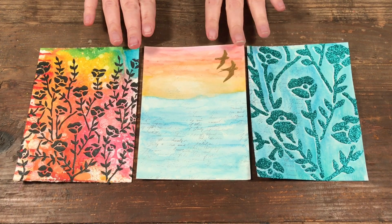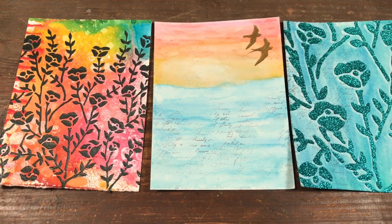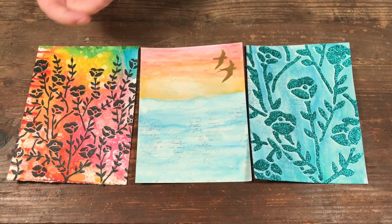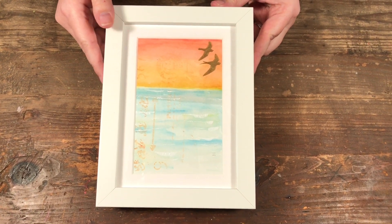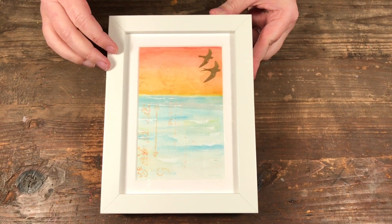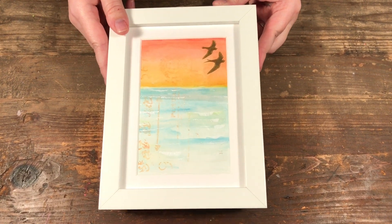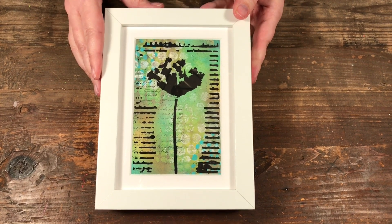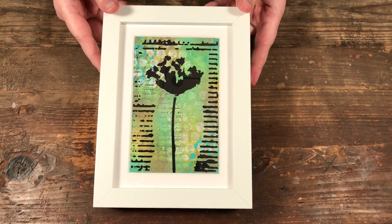First off, we have these ones where we put the texture paste over it, which finished them off. You can use these for cards, postcards, or note cards, but if you like them you can also frame them. Here's one I did — these frames I got from IKEA, they're the five by seven frames. You can frame a whole pile of them, put them up on your wall for a really nice wall piece, or even give them away as gifts.